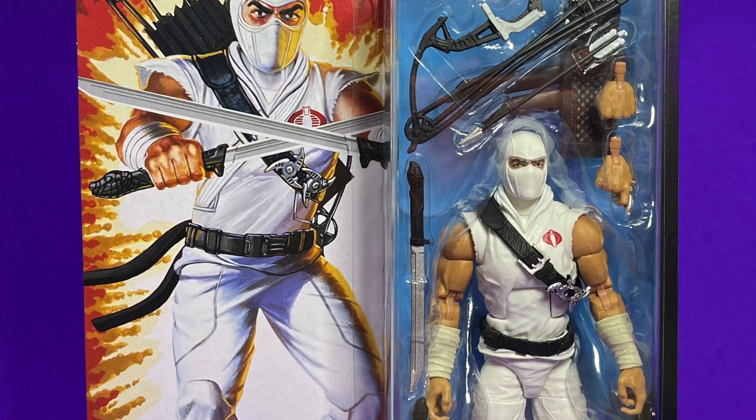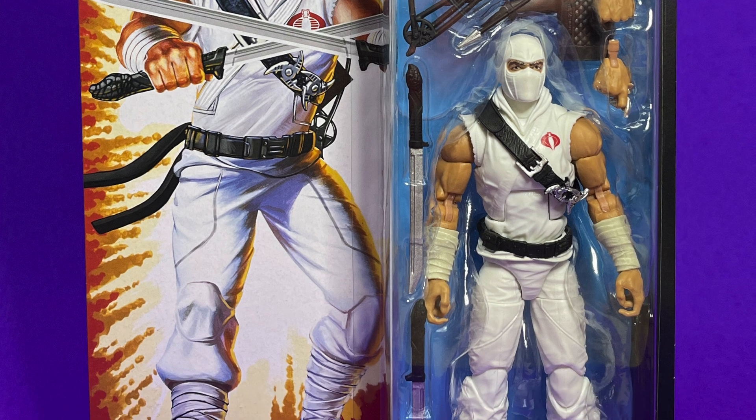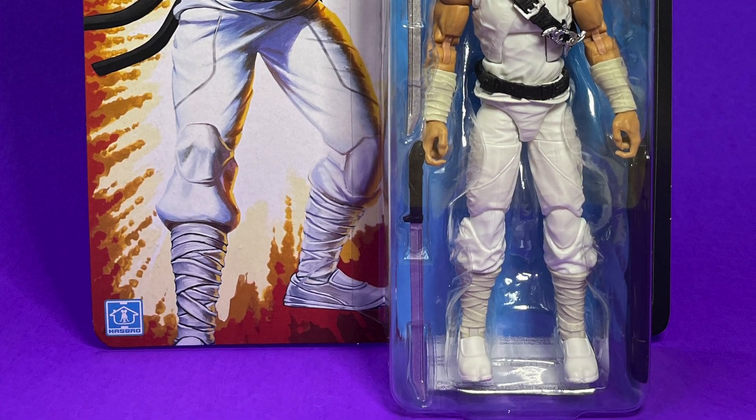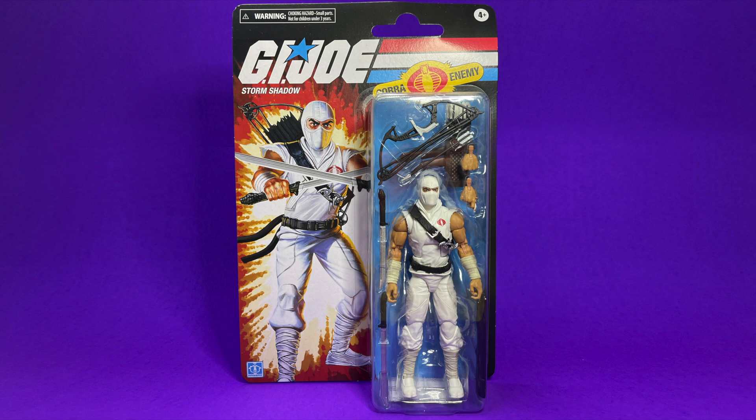The bow, the arrow, the hands, the swords, and the little stand tucked away on the right side. Man, this package is fantastic. And thankfully I ordered this along with Zartan, so they came in a box from Walmart and they were not destroyed — a little bend in the upper right corner, but that's okay. I'm an opener, not a keeper in the package.